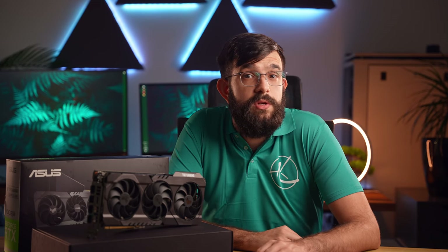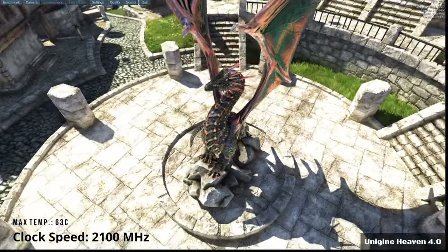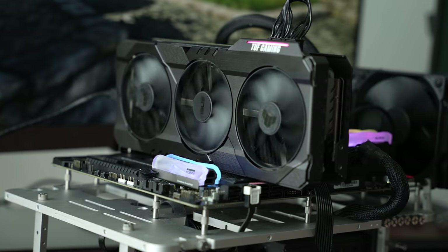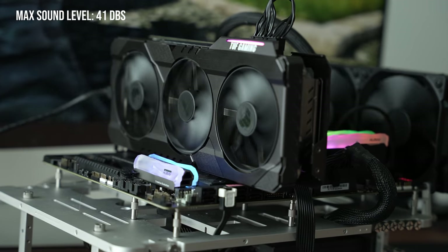The results get even better when we bring noise levels into the mix. We ran the Unigine Heaven benchmark for 30 minutes to really work it out — the RTX 3070 only peaked at 63 degrees Celsius with a 2100 MHz clock speed. What's interesting is that when we measured the sound from 30 centimeters away, it only peaked at 41 decibels, which is barely audible.